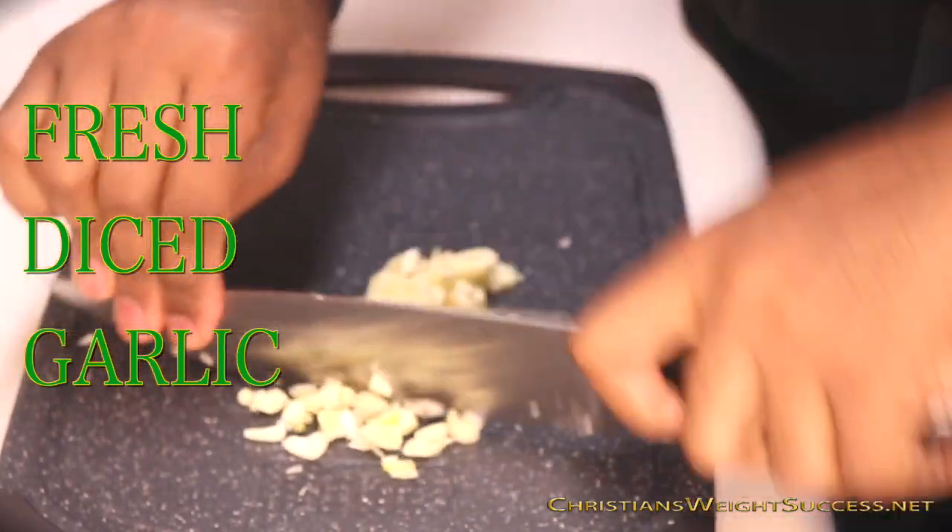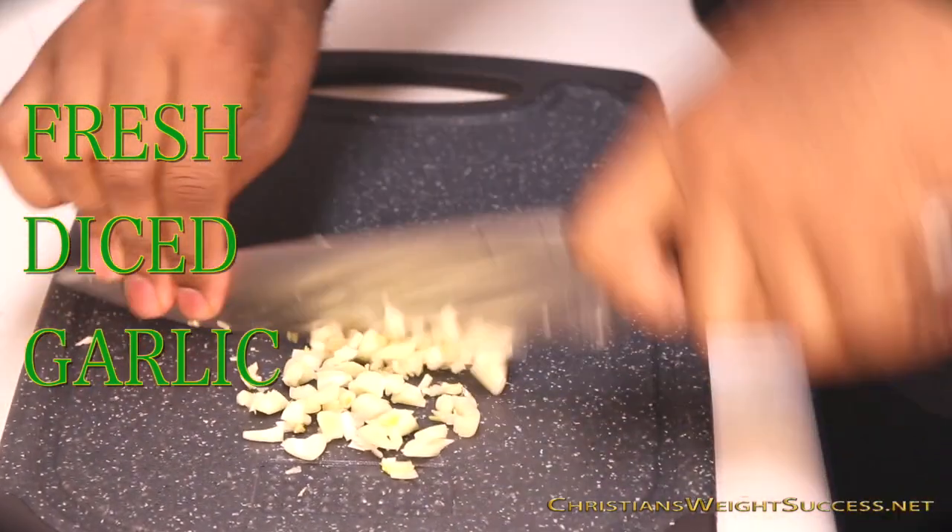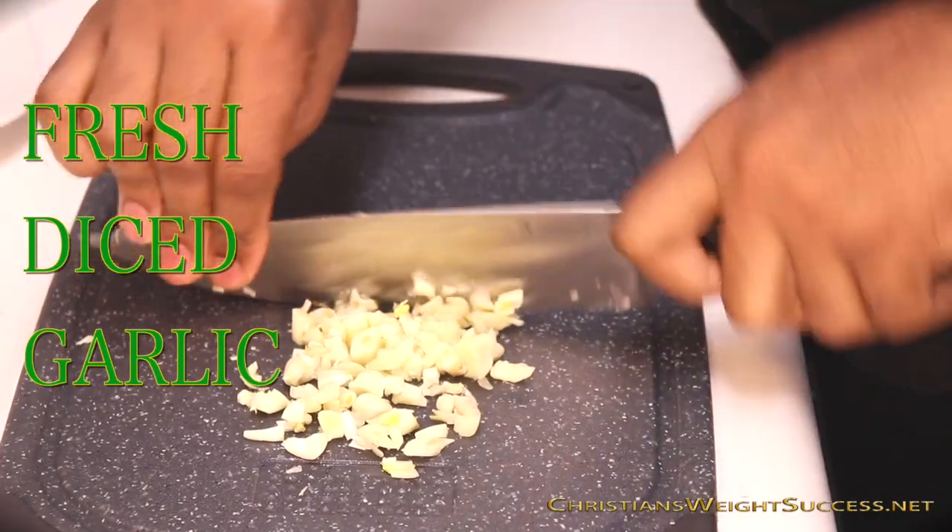How long does fresh diced garlic last? In today's video I'm going to show you how to chop or dice some fresh garlic.